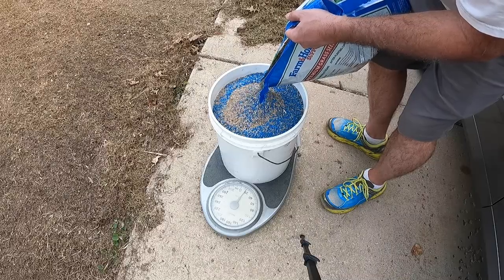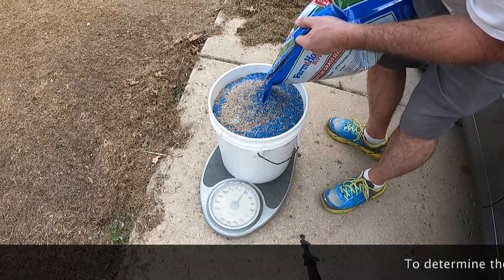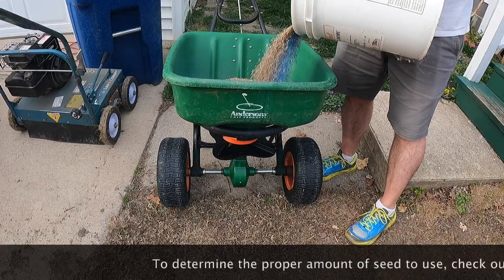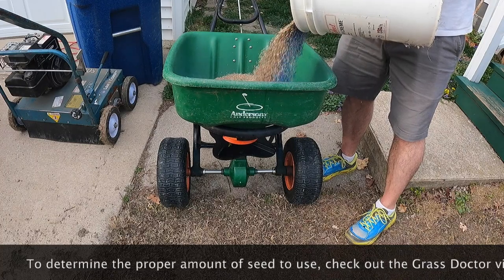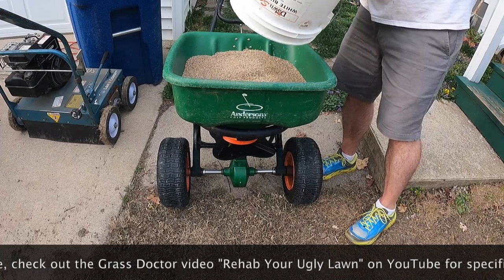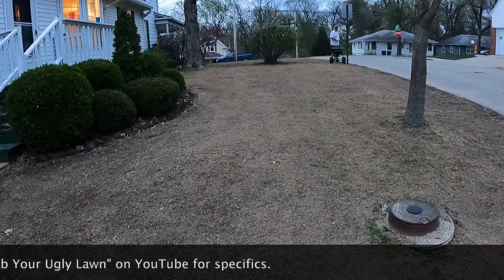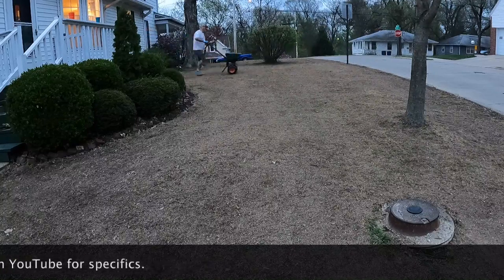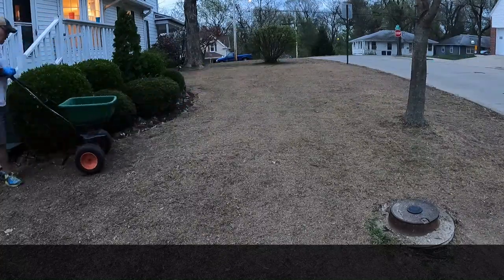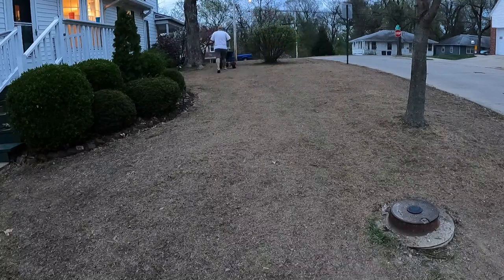The next step is to seed. If you are happy with what you currently have on the lawn, try to match the seed to it. If you aren't totally happy with what you have, do some research on better options. Determine how much seed you'll need to cover the area — often the bag will indicate how many square feet can be covered with one bag. You can also calculate how much seed you'll need. Applying extra seed wastes your money and doesn't result in a thicker lawn. Use a rotary spreader rather than a drop spreader to get better distribution of seed, and be sure to seed in at least two different directions.